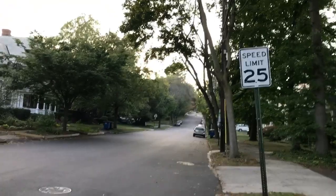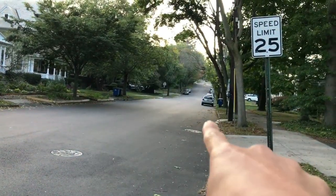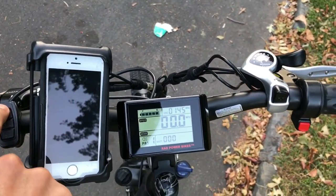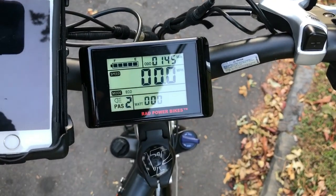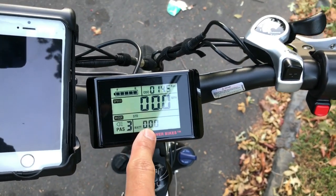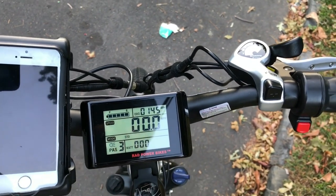Hey everyone, it's Shane from RadCity eBikeVlog. Today I wanted to demonstrate the climbing ability with the RadCity. So what I'm going to do is go up that hill there, and I'm going to be using PAS 3, which will keep my wattage at around 450 watts, in the mid 400s.